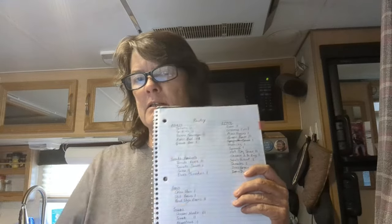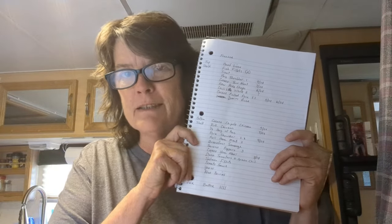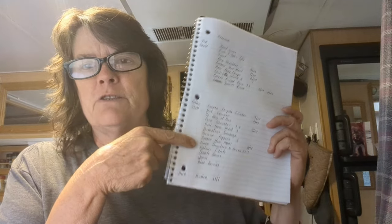I had a request to show my freezer this week. I've already shown my pantry — that list is everything above my dinette: mostly canned goods, rice, oatmeal, and dehydrated refried beans that I keep stocked all the time since we eat nachos, bean burritos, and breakfast burritos a lot. I made a list of everything currently in my big freezer.